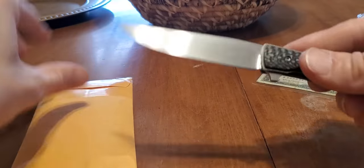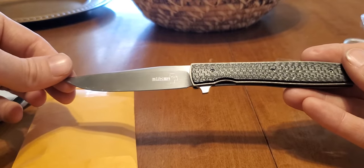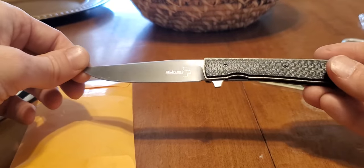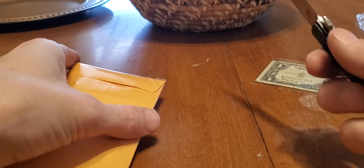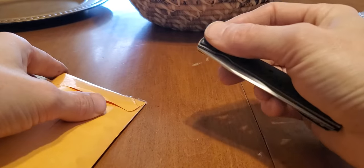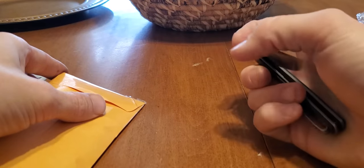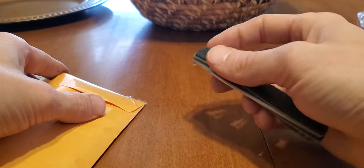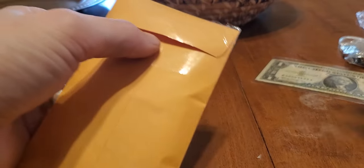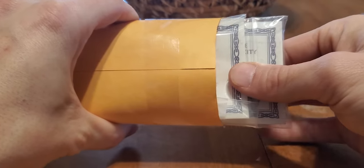By the way, if anyone's interested, this is the Boker Plus Urban Trapper, I think — the carbon fiber handle. My dad got this for me. Beautiful knife, came super sharp, stays super sharp. Love Boker. Just a nice little gravity flipper, no spring assistance. I think it's legal in most states — if it was spring assisted it would be considered like a switchblade. But I live in Kansas, and you can carry whatever kind of knife you want in Kansas.